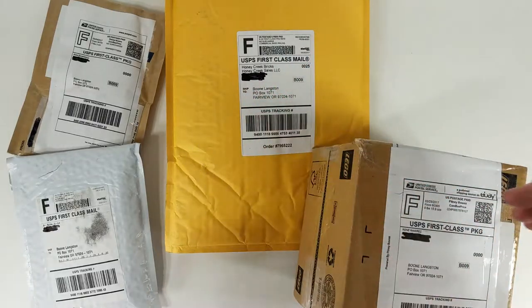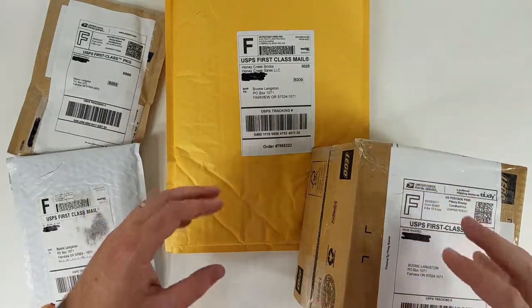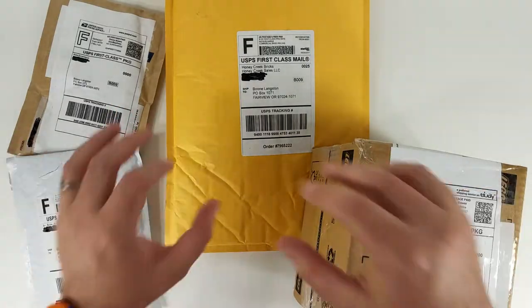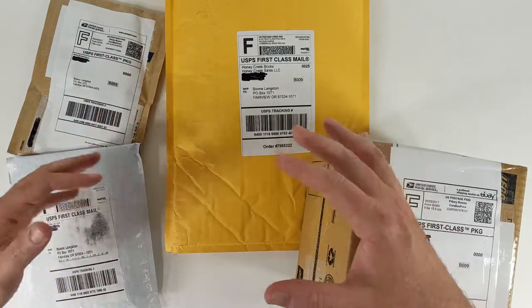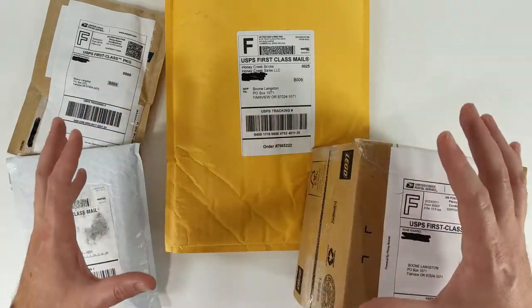Good day, make-believers. Boone here, welcoming you back to Brick Replay. This is the first video I have published on Brick Replay in a very long time, but I'm really getting back into LEGO, and I'm going to get it going here with a little bit of eBay and BrickLink unpacking.